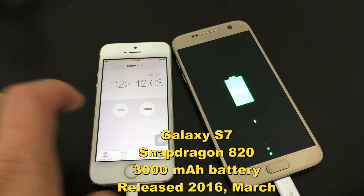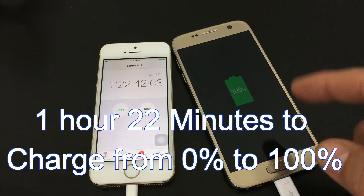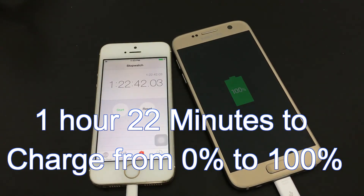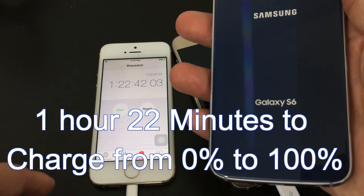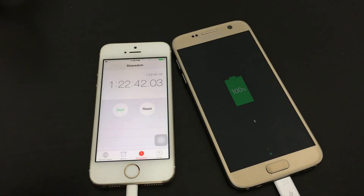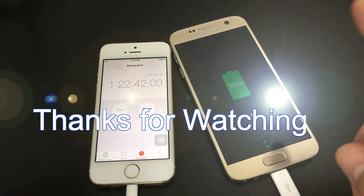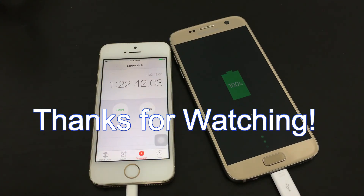It just hit 100%. It took forever from 99% to 100% — I was waiting forever. So you have 1 hour, 22 minutes total. If you want to see the Samsung Galaxy S6, look at the link below. I used the same wall adapter, the same cable, and the same wall outlet as well. Thanks for watching, guys. Bye.